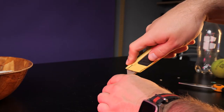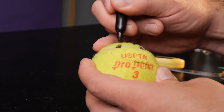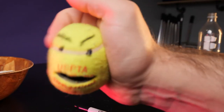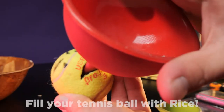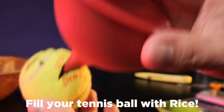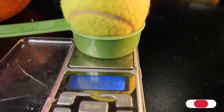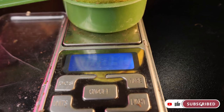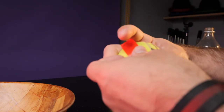Cut a slit into the tennis ball — the slit should be about two inches long, or the length of the logo on the ball. I filled my tennis balls until they were 100 grams each. If you want them to weigh exactly 100, fill them up to around 94 grams. Use your electrical tape to cover the slit and start wrapping.